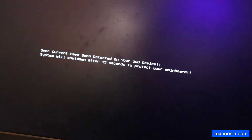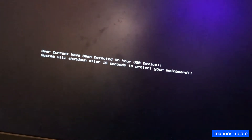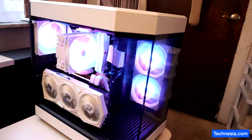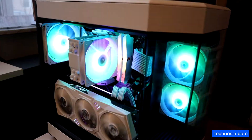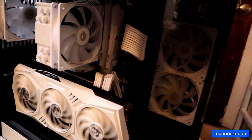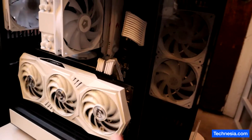Overcurrent has been detected on your USB device. System will shut down after 15 seconds to protect your main board. This custom PC has an overcurrent on the USB device or maybe the USB port, so let's fix this.